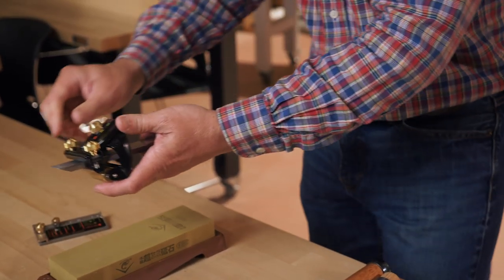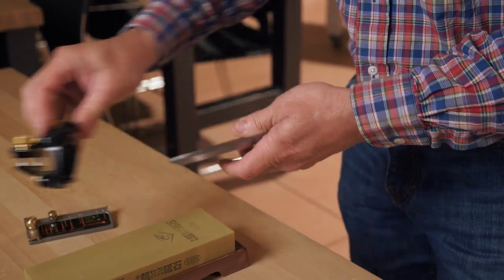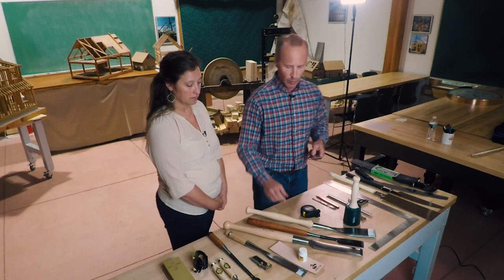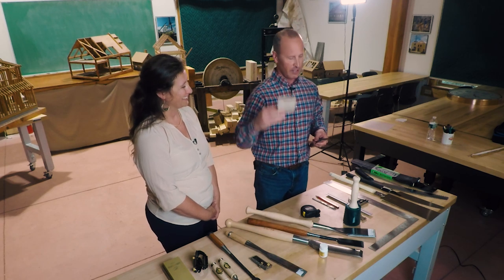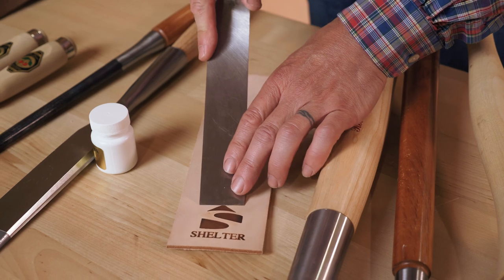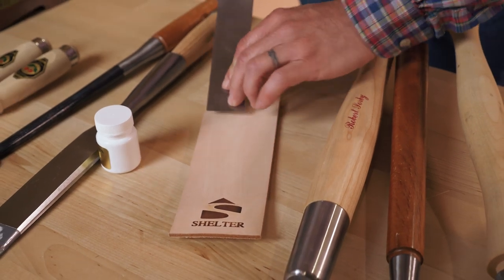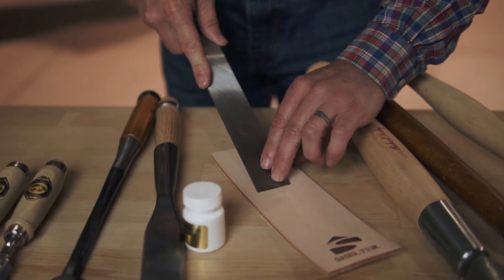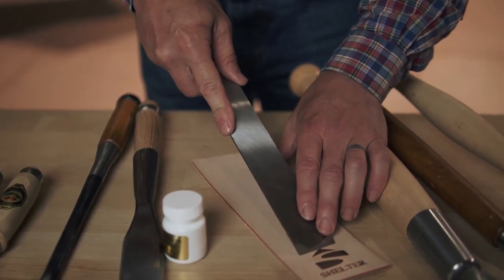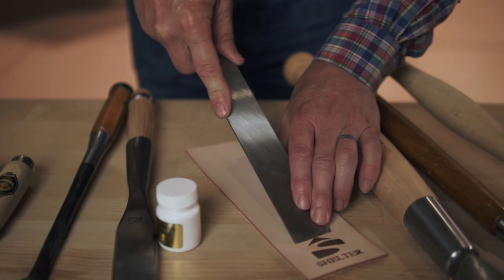It's nice to be able to touch up your chisel without going through the process of setting it into the honing guide. What we like to use is a leather strop, shelter branded. This is a process that you do by hand. The leather strop has a little bit of give to it, so if you don't hold the angle just right, the leather will flex a bit to match the angle of the chisel. You can expedite the stropping process by using a little bit of strop abrasive — this is an aluminum oxide powder that you sprinkle onto the strop — and it's just a nice way at your coffee break or lunchtime to get back to a very keen edge.